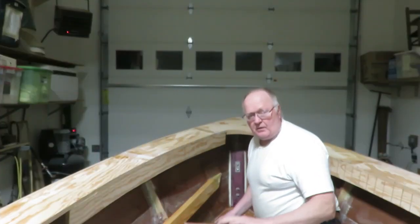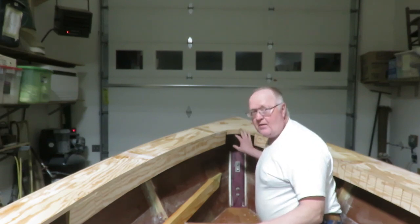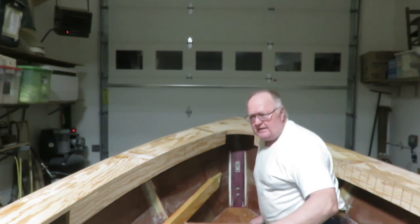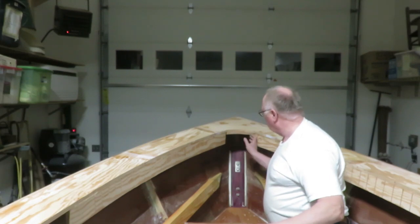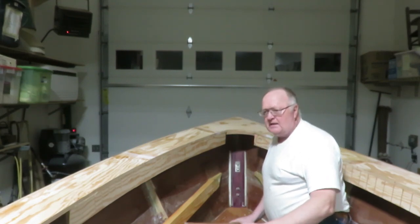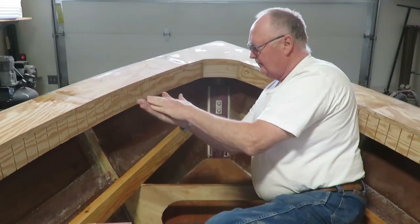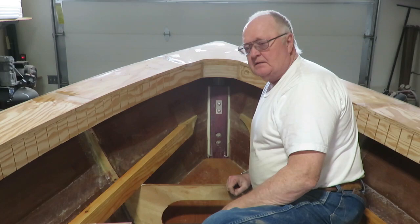I've got the in-whale pretty much done all the way around the whole perimeter here, except for way up here in the bow. There are a couple of different methods you can use to fix this last area up here, but the method that I like to use the most is kind of like this.